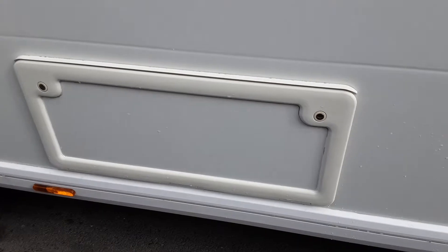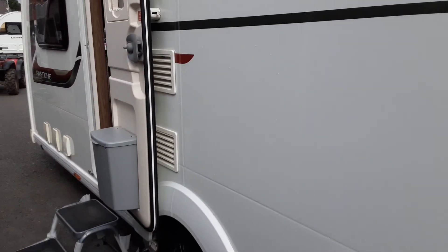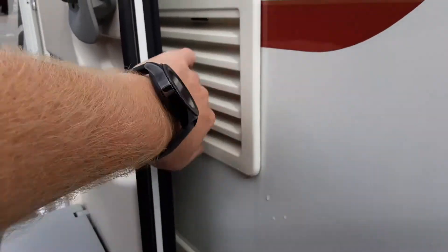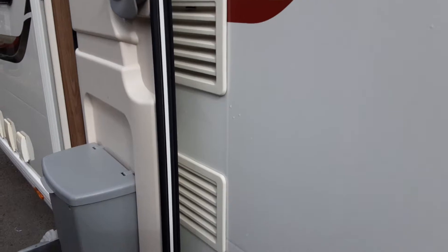On the door side of the van you've got your under bed storage at the rear through this locker. You've also got your two fridge vents, which are there to allow hot air out from the back of the fridge unit and to take some cool air in — you wouldn't cover them up. Behind the top vent you'll also find a gas flue for when you're running the fridge on gas.